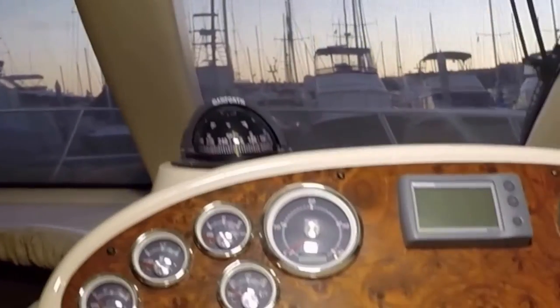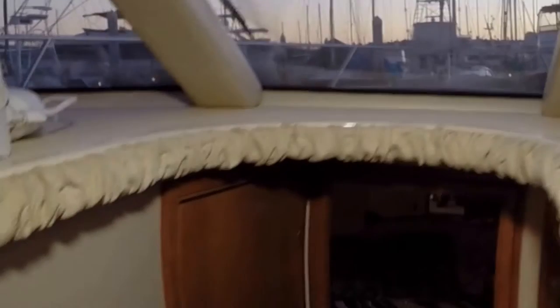Good view from the helm — I'd be very happy to drive this boat on a cold day from this lower station. Nice stairs going down, they're nice and wide and not too steep, so it's easy to go up and down them while underway.